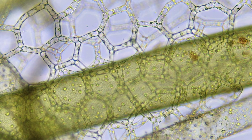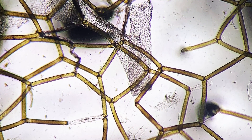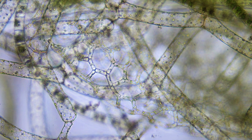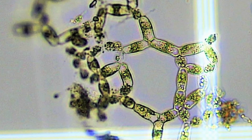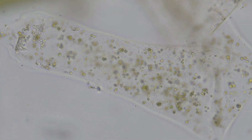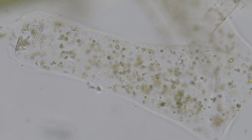Hydrodictyon uses very unique forms of reproduction, both asexual and sexual. Autocolony formation is a big one that's used — it can be explosive growth. Tens of thousands of little biflagellate zoospores can be formed. They arrange themselves in a net-like pattern and then pop out whole new colonies.